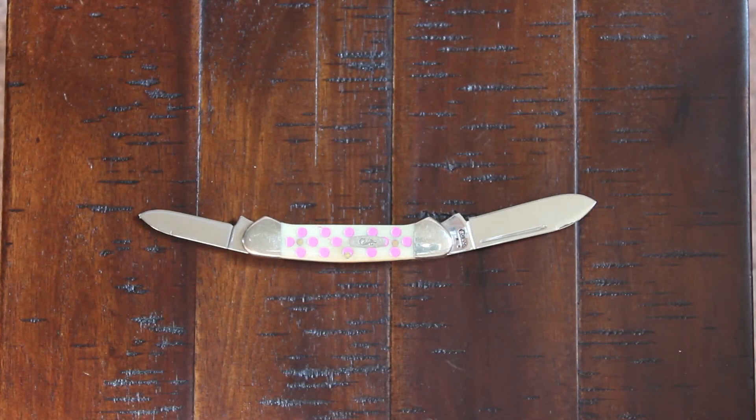And there you have it, friends — the Case Butterbean Pink Polka Dot knife. Until next time, have a great day!